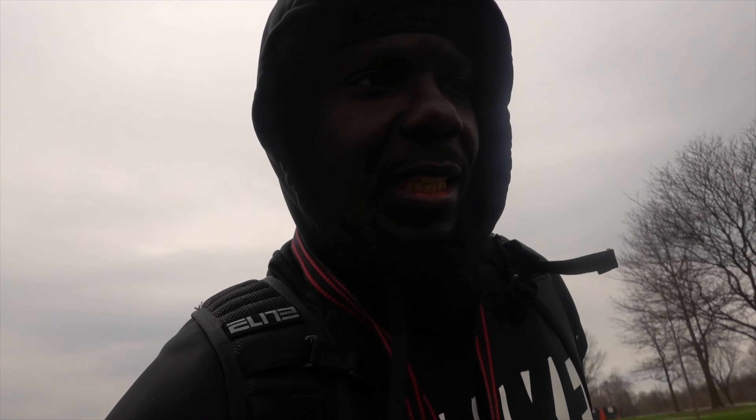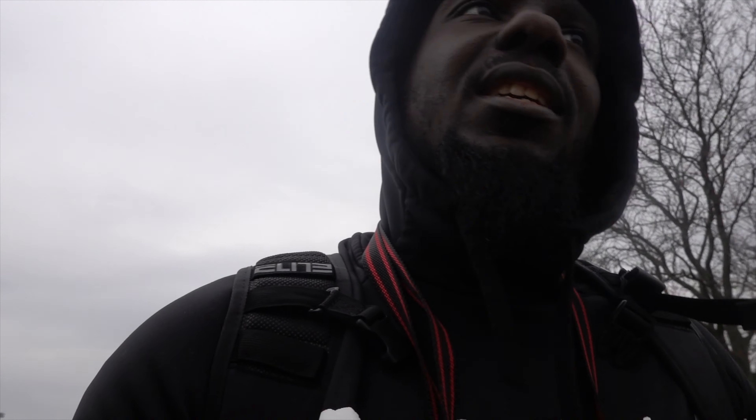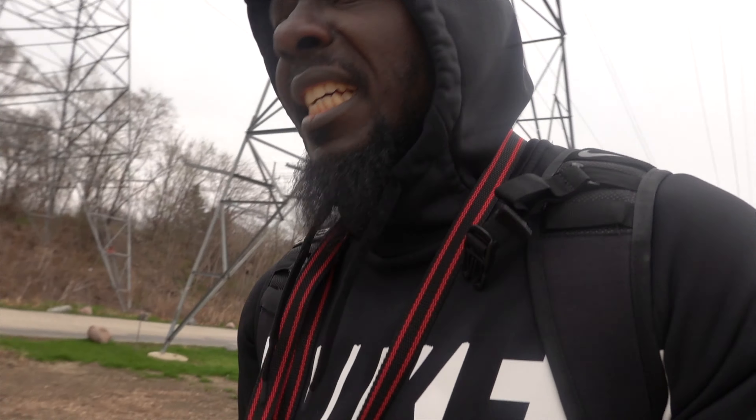I got a nice little workout in — challenged myself, ran a little bit which I haven't done in a long time, got some cardio and resistance training in. I hope you liked the video. Don't forget to like, comment, and let me know if you want to see more videos like this. When all this COVID-19 stuff blows over, I'll probably come outside more and drop footage like this. I still got a two-mile walk home — a lot of work to do. Share the video and let me know what you want to see next.